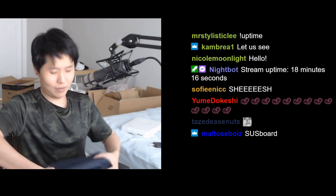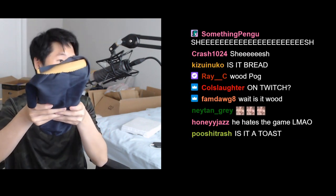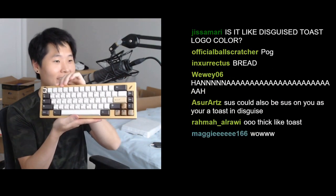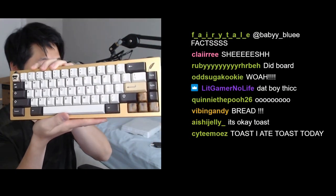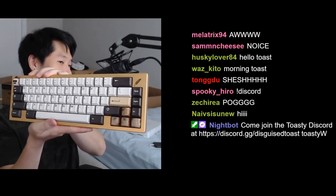Oh, it ain't light! In here is my custom keyboard. You can see — is this wood? No, no, it's just brass. Very Disguised Toasty color. And voila — oh, cool! Hey, it's got a toast on the top. Very clean. I like the color scheme — it's very Disguised Toast color scheme.